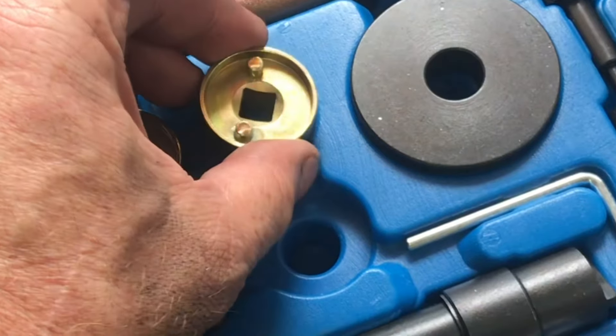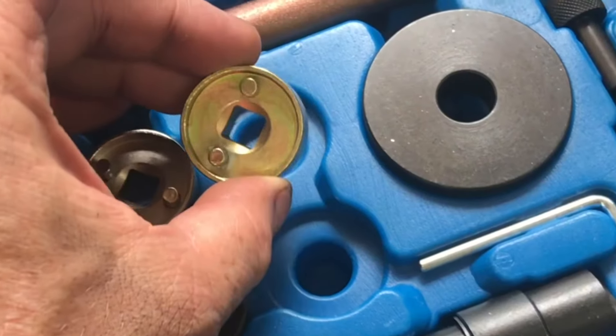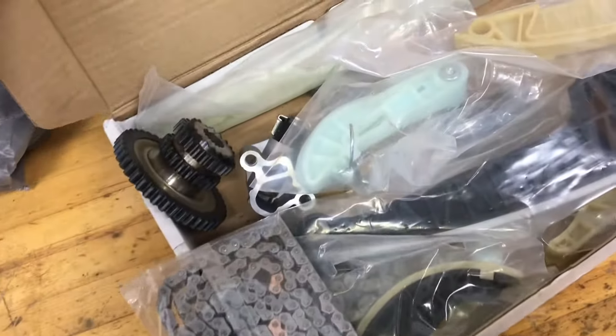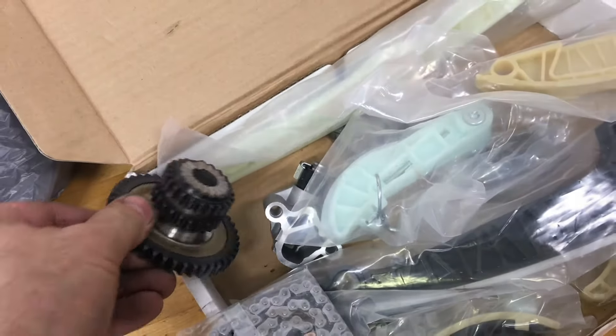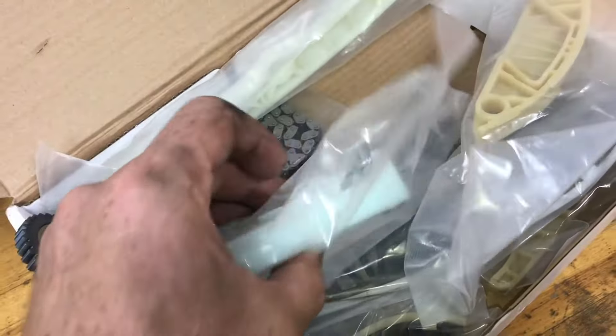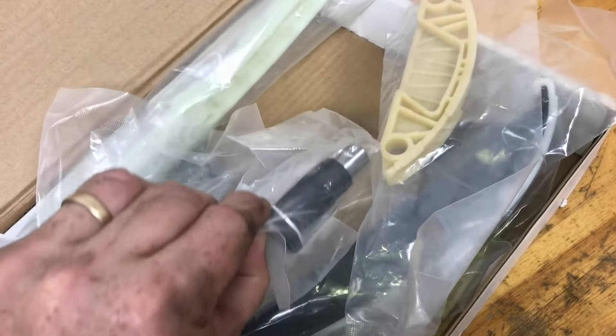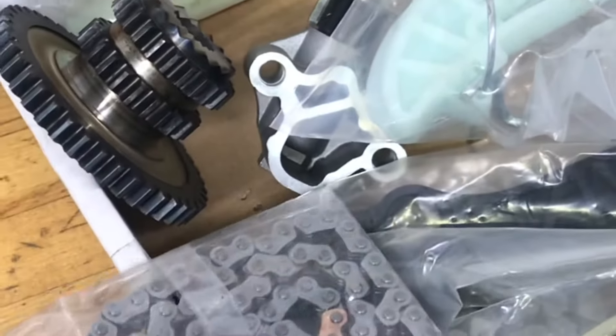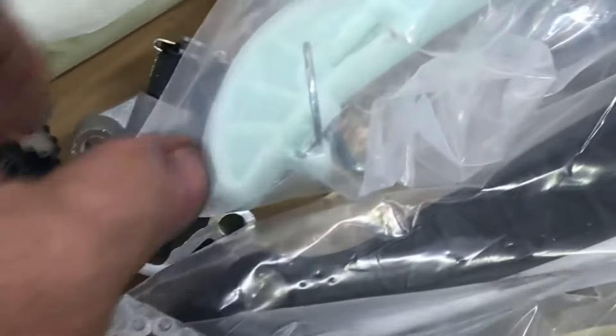If you're interested in how we use these tools, the rest of the video will show that. I'm going to go through the process on how to change a timing chain on an Audi or Volkswagen 2.0T. You can get different timing chain kits. This kit includes just about everything — all three chains, the sprockets, and all the guides. You can get lower cost kits that don't include everything. This kit was about $200.